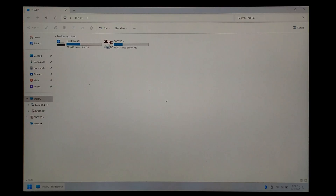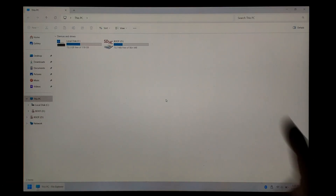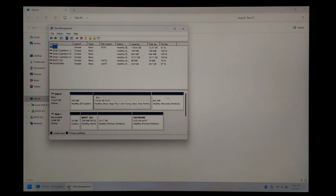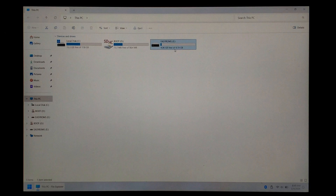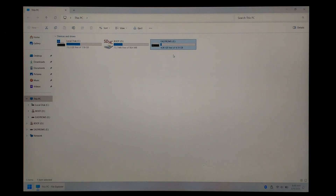We're back on our Windows 11 PC and we've just inserted the DarkOS SD card. Unfortunately, the EZROMs partition hasn't appeared — but there's a super easy fix. Right click on the Start menu, go to Disk Management. In the bottom window, find your SD card — for me it's Disk 1. Find EZROMs at the very end, right click on it, click Change Drive Letter and Paths, click Add, click OK, and close off Disk Management. There's our EZROMs partition — you can see it has fully expanded to fill the rest of our 16GB SD card.